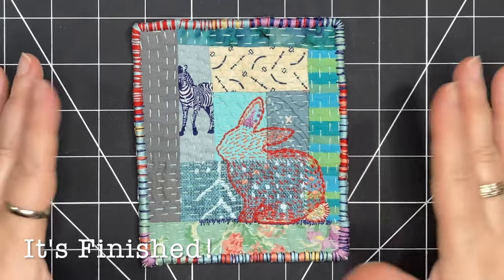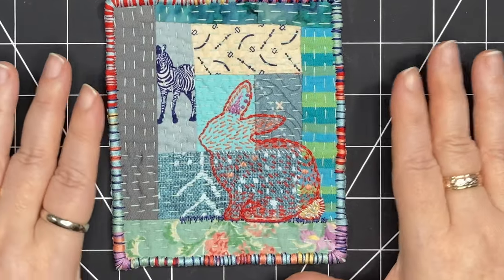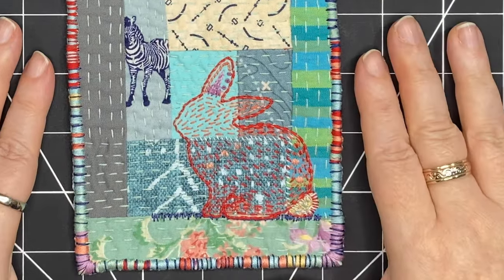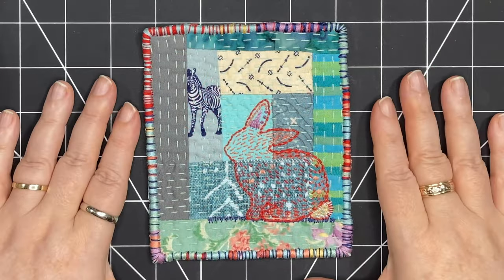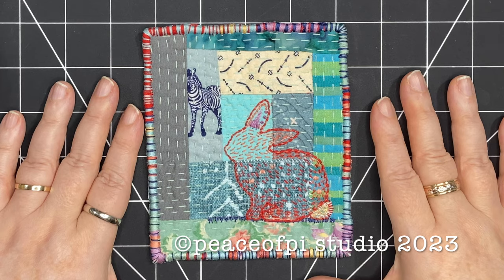I hope this gives you some inspiration about what you can do with maybe an orphan quilt block or a piece of fabric collage that you don't know what to do with. Thank you so much for joining me — I really enjoyed making this piece. Until next time, happy stitching.